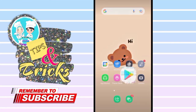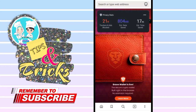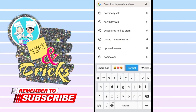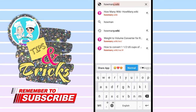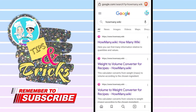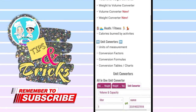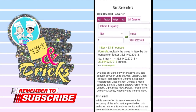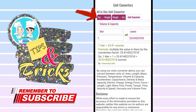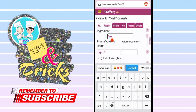Now for tip number two, go to your browser, then search for howmany.wiki, and click the first result. Scroll down, then click on volume to weight.